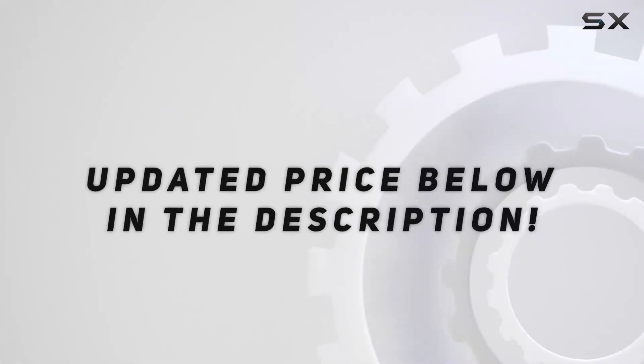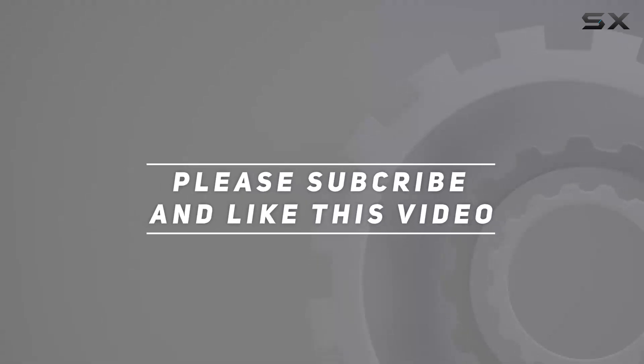Check out the video description for an updated price. Thank you for watching.